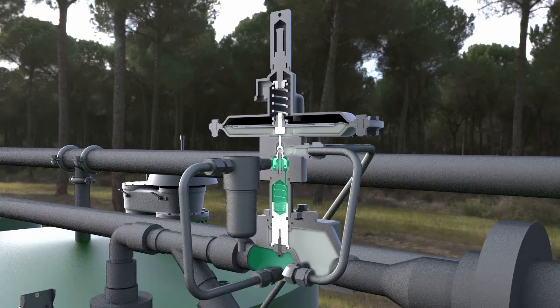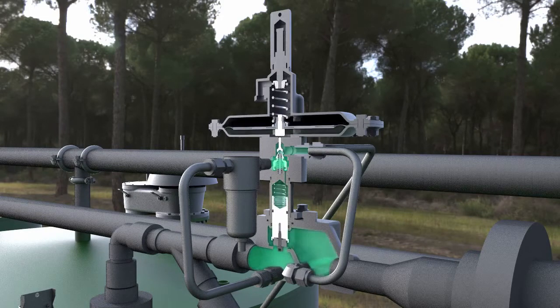As the pressure above the piston evacuates, the valve will open and introduce the blanketing gas inside of the tank's vapor space.